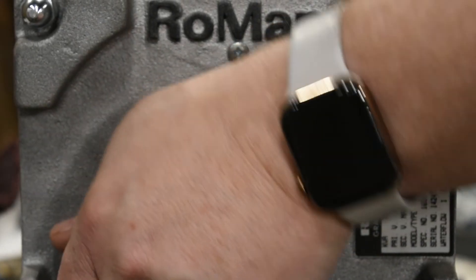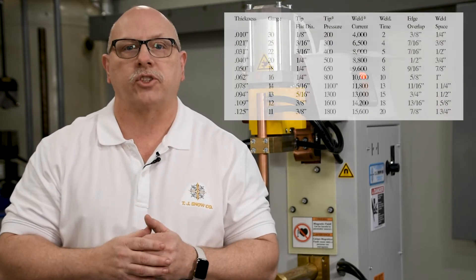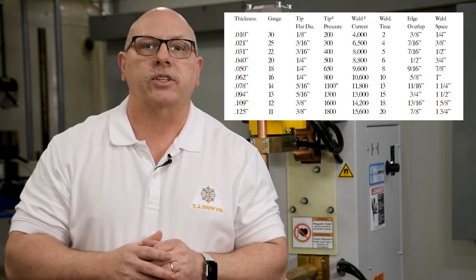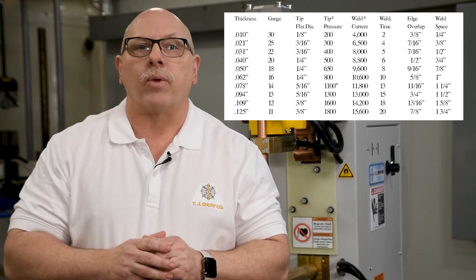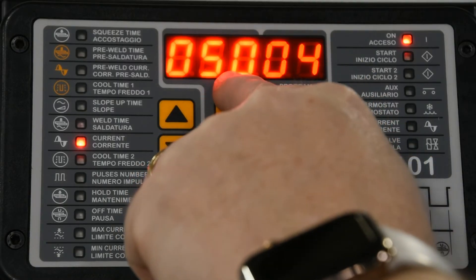The next step is to set the welding transformer tap switch, if provided, to the lowest setting. With these steps done, we can now program the weld controller based on the chart recommendations. We should already have the squeeze function at its maximum value. The recommended weld time for 18 gauge mild steel is 8 weld cycles. Depending on your control's feature set, current may be programmed in amps per the chart callout — 9,500 in this case. However, I recommend starting at around 10% below this value and then increasing from there based on weld tests. If you are programming in percent current, also known as heat percent, set this value at 50% to start.